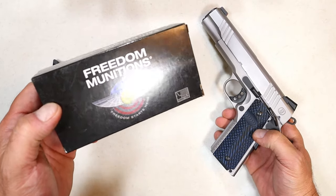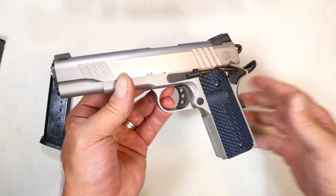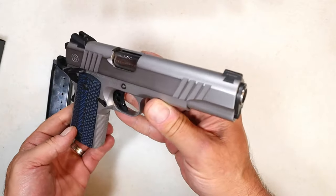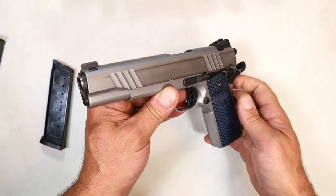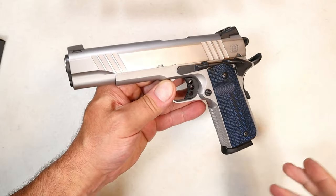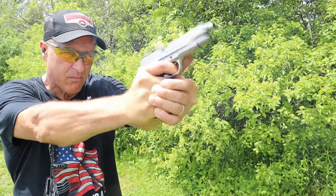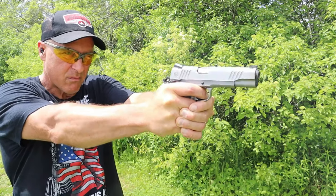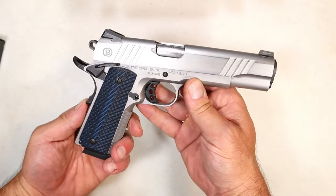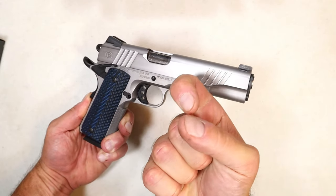I shot Freedom Munitions 45 ACP and the B1911 ate it up like nothing — and that ammo has been known to be somewhat inconsistent, but not with this gun. It's a nicely built, good-looking B1911 made by Bursa, and I look forward to more range time. I'll update you when the MSRP and store price come out. This is the first time you've seen a Bursa 1911 being shot on video, and I'm happy to bring it to you. Please subscribe, share, and hit that thumbs up. Thanks for watching — be safe!